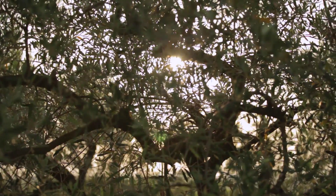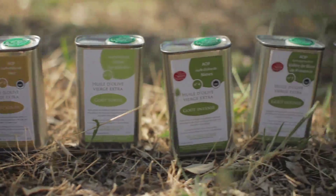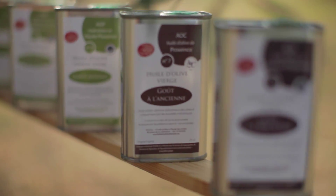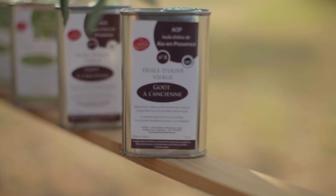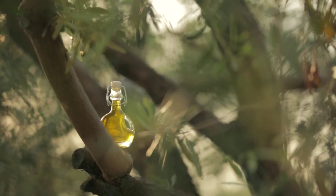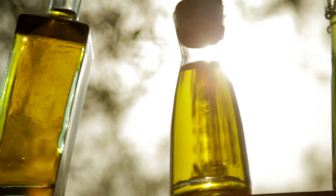Les huiles d'olive de nos terroirs sont issues des variétés locales implantées dans le midi et du savoir-faire des producteurs et mouliniers français. La diversité aromatique exceptionnelle des huiles d'olive de nos terroirs permet de les utiliser de l'entrée au dessert. On va ainsi pouvoir associer le mets avec l'huile d'olive qui lui convient le mieux. Quelques gouttes d'huile d'olive du midi suffisent pour sublimer un plat.